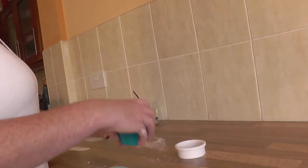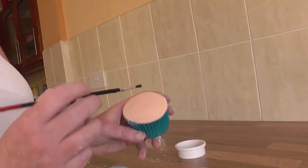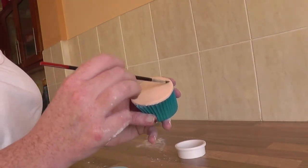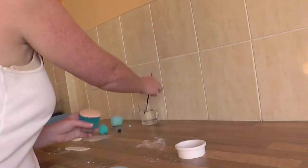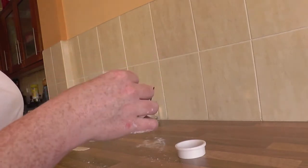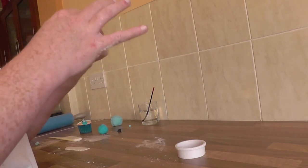With some water, put a little on the top roughly where the hat is going to go, then stick the hat on and press it down.